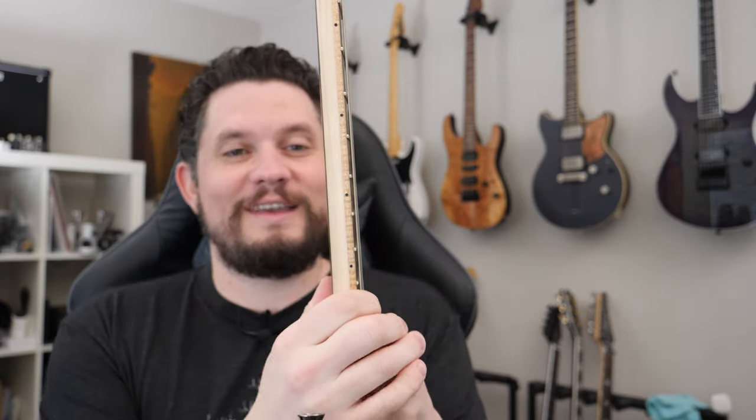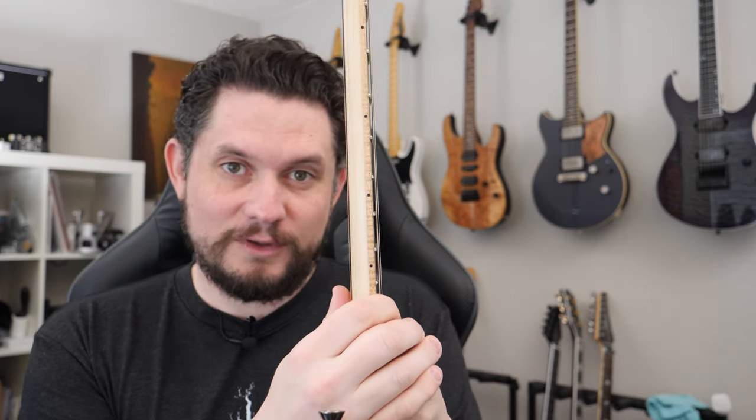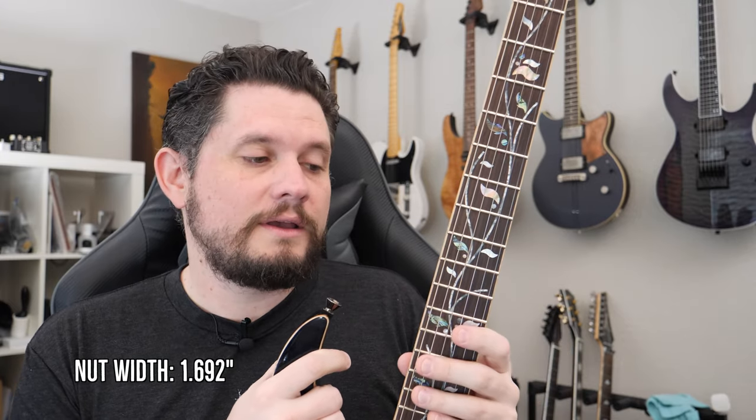The only problem is it's called a Super Wizard neck, and it has got to be one of, if not the thinnest guitar necks available that I can remember. This is definitely the thinnest guitar I've had in a long time, and it's really flat. So if that's your thing, you're in luck and you're going to love this. But if you struggle with thin-neck guitars that are also a bit wide — this certainly feels wider, the strings feel further apart — between being flat, very wide, and very thin, I really, really struggle to play this guitar.